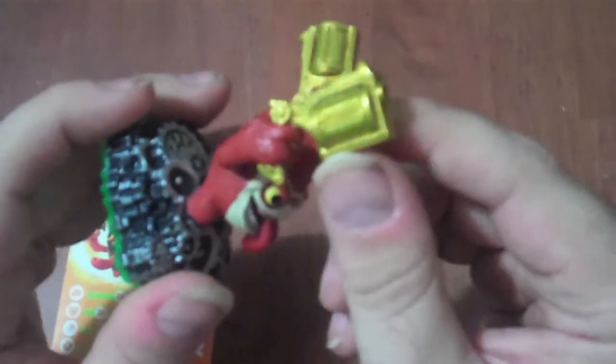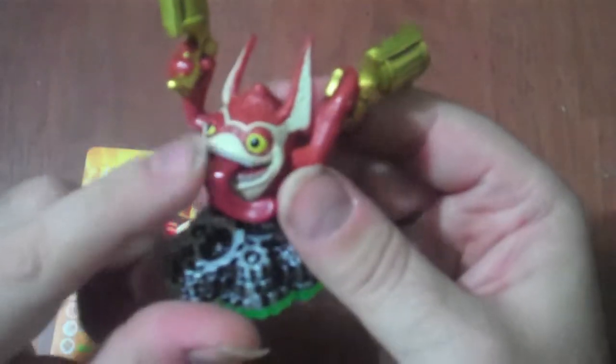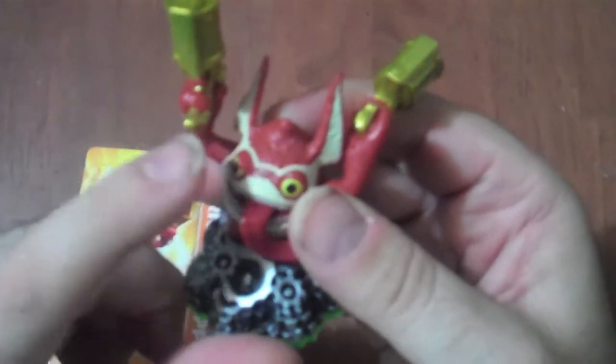The glittery gold is used on quite a few of the figures. But the eyes here aren't the glittery gold — they're yellow and they've got black dots.